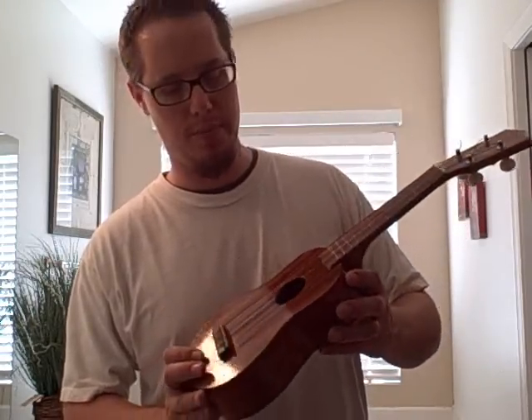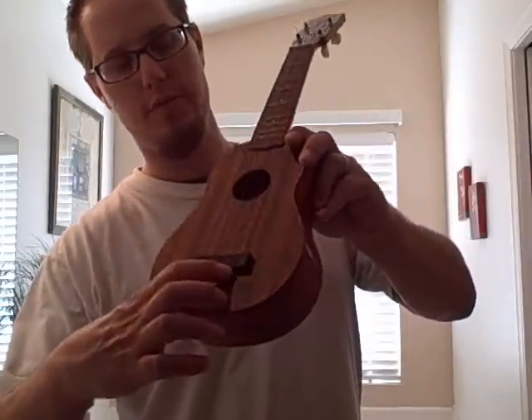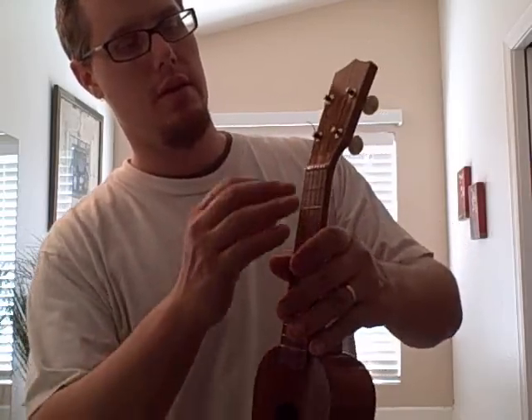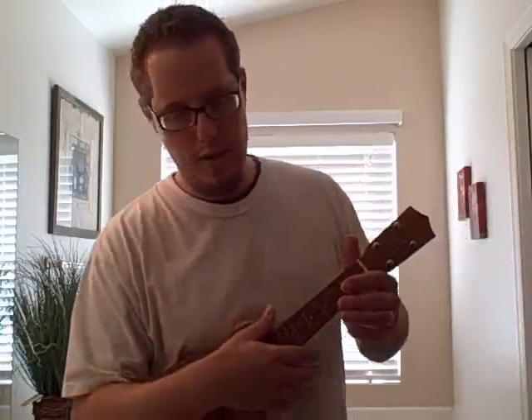I did a project with it and I'm pretty happy with it. I pried the frets out at certain spots to make the diatonic scale like a dulcimer, then I notched a groove just after the first position string, right in the middle, and again up here at the nut. Then I tuned it up like a dulcimer. Let's hear a sample of it.